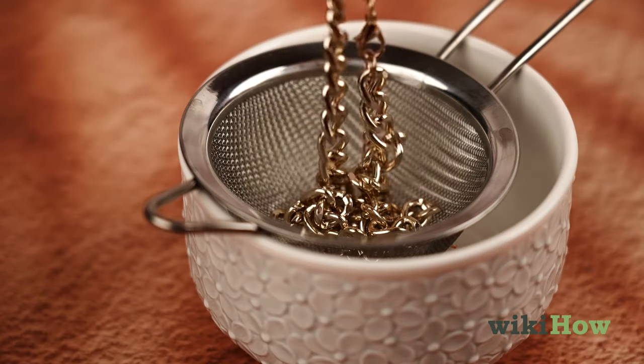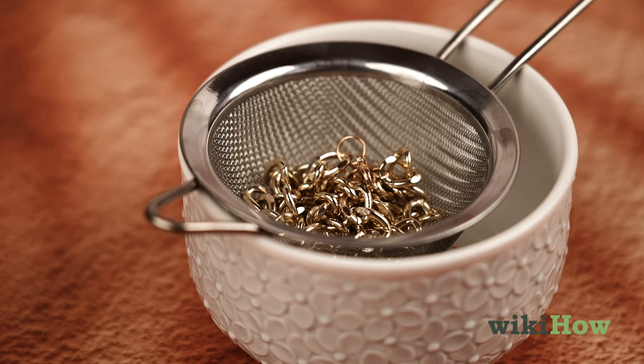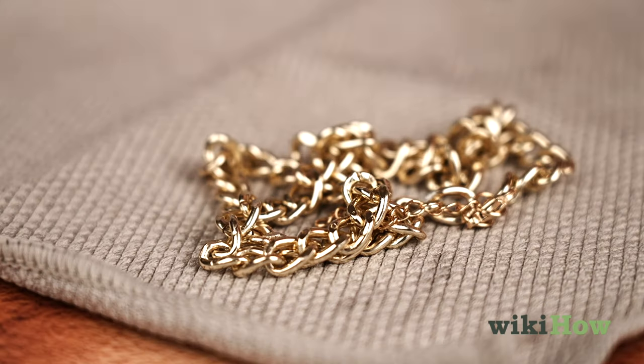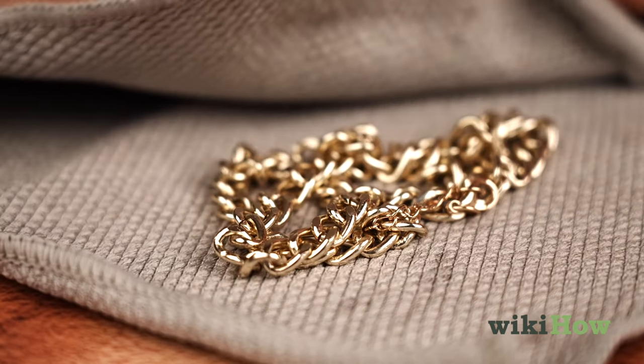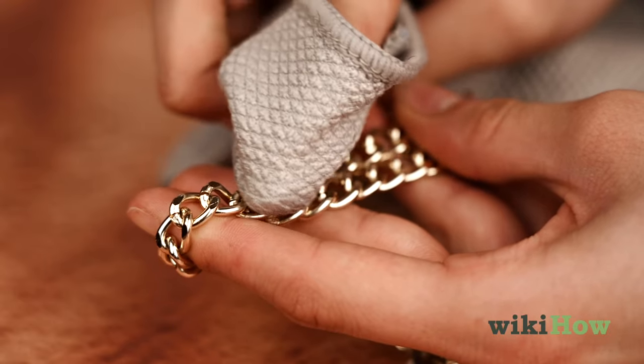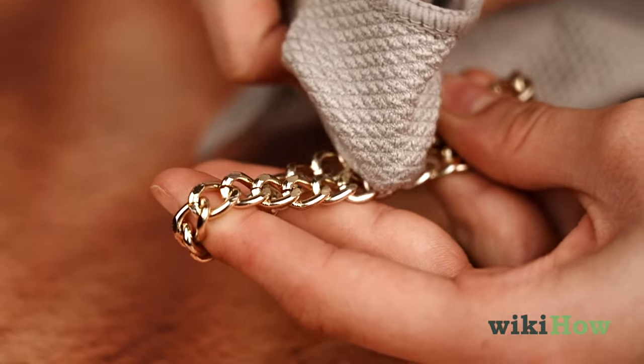When you're done, place the chain in a fine mesh strainer and rinse it with warm, running water. Finally, pat the chain dry with a soft, lint-free microfiber polishing cloth. Gently polish it with the cloth to restore shine.